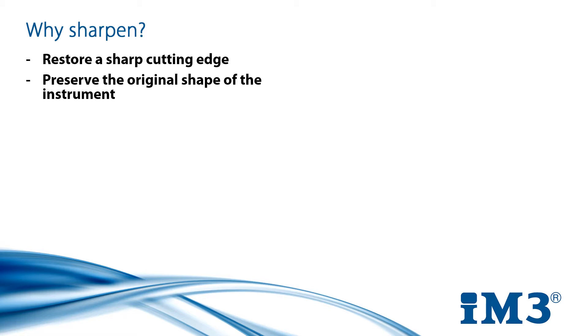Each instrument is designed a certain way for a reason, and altering this shape can impact how the instrument does its job. A blunt instrument can also cause clinician fatigue, as they work harder to remove deposits within the mouth. A sharp edge will cleanly slip under a deposit to lift it from the tooth, something a blunt edge is too rounded to do.